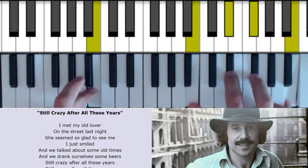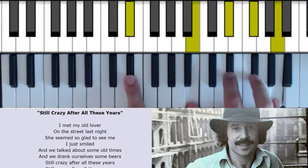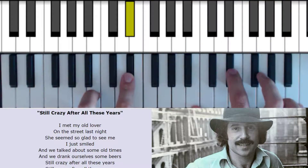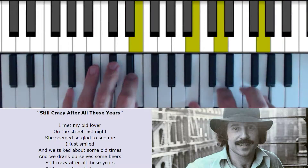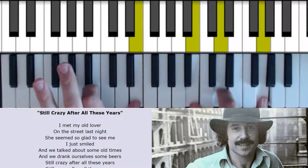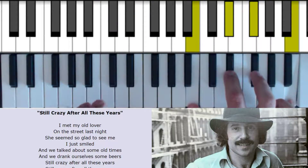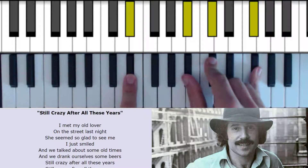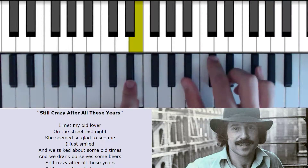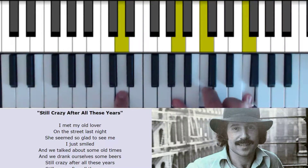Now we go B7, first inversion over G sharp. So 1, 2 and 3, 1, 2 and 3. And we go from E minor 7 chromatically down to E flat minor 7, D minor 7 — talked about some old times.